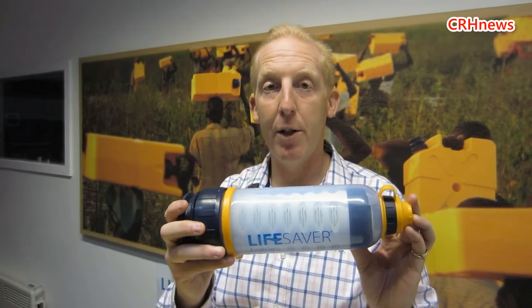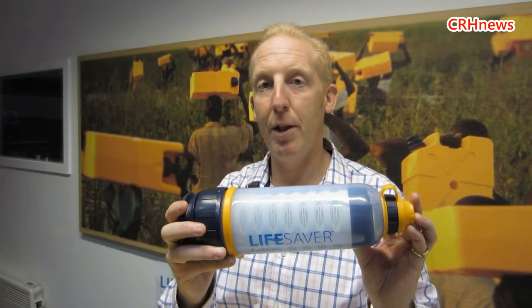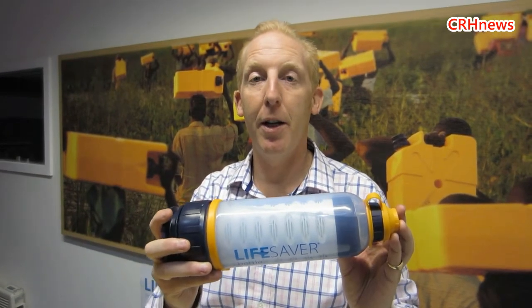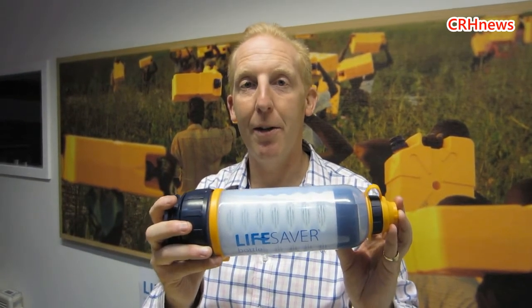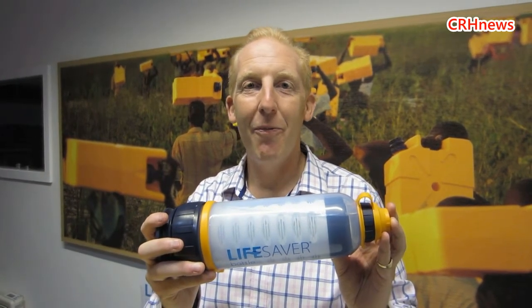If it gives you any comfort as to how good this is — we've been supplying this to the British Army. All of our troops in Afghanistan for the last four years, this has been standard issue kit and they love it. Not a single day's illness. It keeps the troops on the front line, keeps them where they want to be, doing the job that they're paid to do. We never had one back — they absolutely love it.